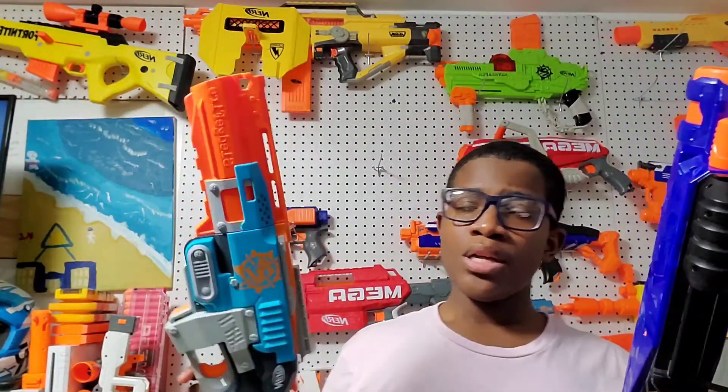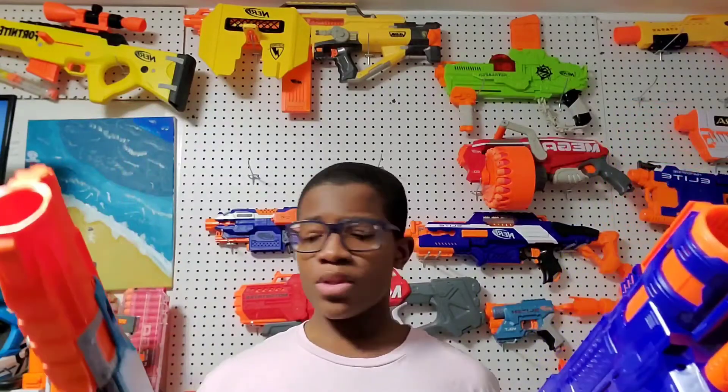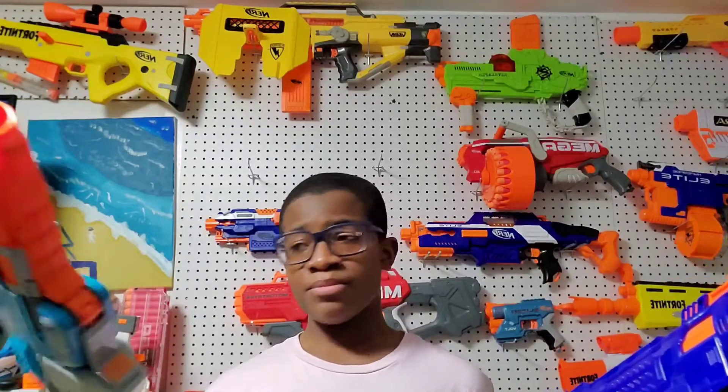The blasters shot as expected. The Zombie Strike Sledgefire underperformed because I've had it for a long time and the spring has worn out. The Trilogy shot really nicely — I only bought it a few months ago and it's still performing well. The Sledgefire shot at about 53 feet per second — that's probably lower than it used to be because of the old spring. I'm guessing it may have originally shot around 70 feet per second.